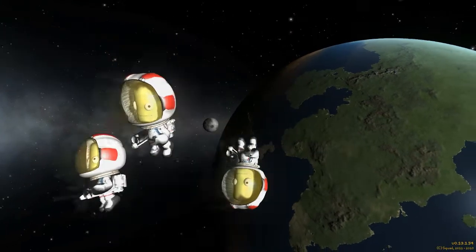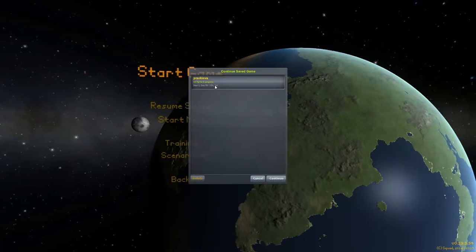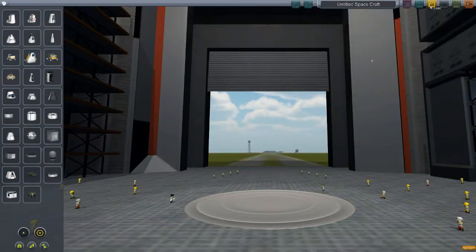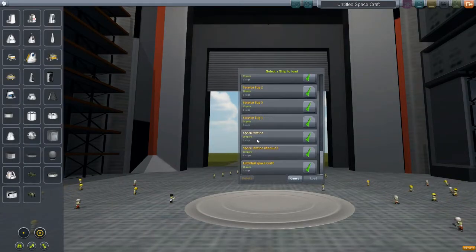Hey everybody, welcome back to Kerbal Space Program. Today we are going to get started on a long-term project, which is constructing a space station. I've designed the entire thing — it's going to have to be launched in sections and assembled by a service tug that I'm going to launch too. Space Station Module 1 is the one we're doing today.